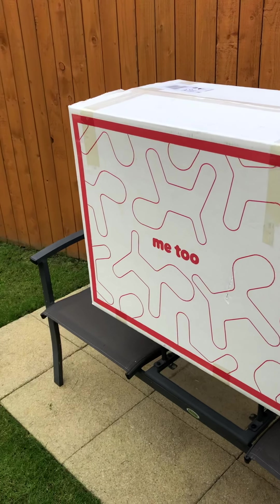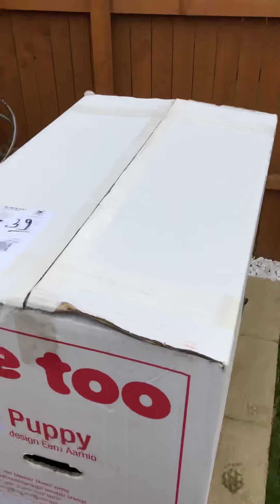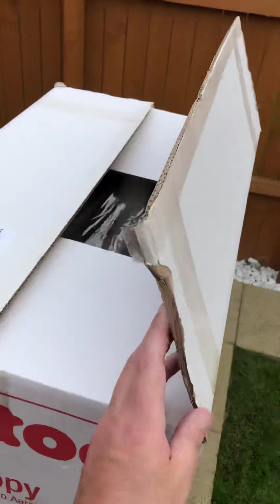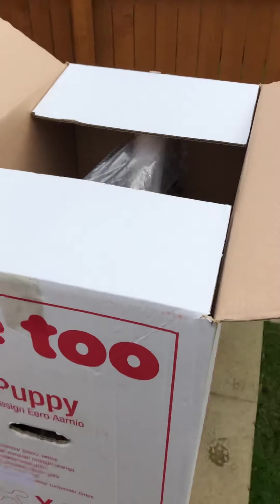So without further ado, let's get into this. Here we go. Be careful, slide things in. Do the little corners here, and this side too. That's the top done. This is going to be quite a quick unboxing because obviously there's not much to it. Let's open the box and see what's inside. It's very exciting.